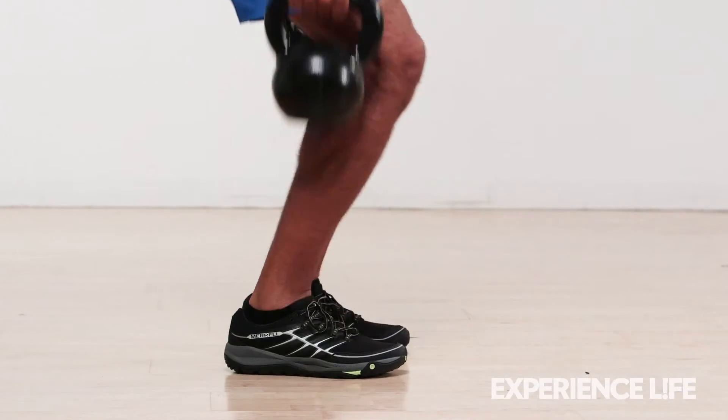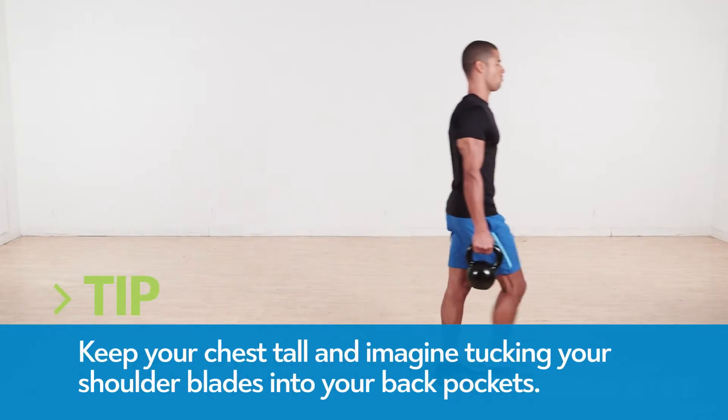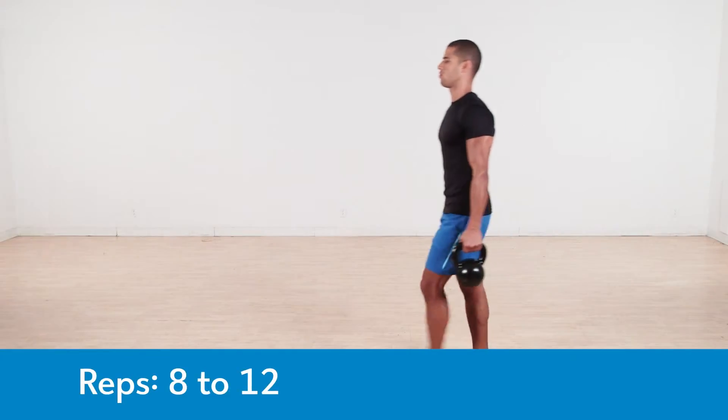Holding two heavy weights at your sides, walk forward heel to toe in a straight line for about 20 yards, then reverse the direction. Keep your glutes squeezed, abs braced, and shoulders pulled back.